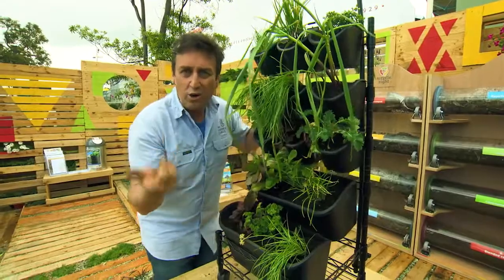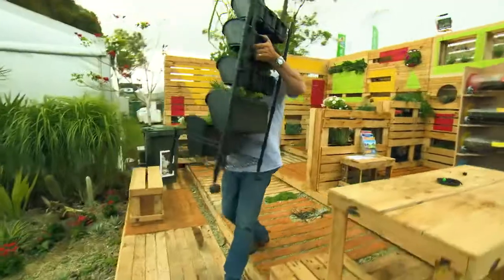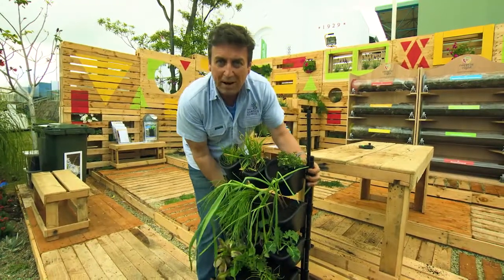A little bit of fertiliser — Traforte M does amazing things. And get a load of this: they're light, but even better than that, it's on wheels. It means you can move it around into sunny spots or close to the barbecue or pizza oven.